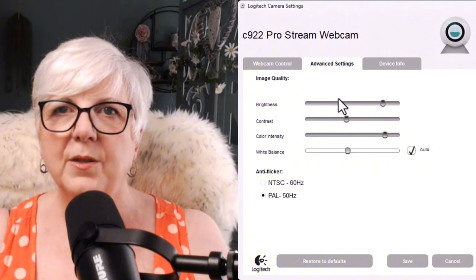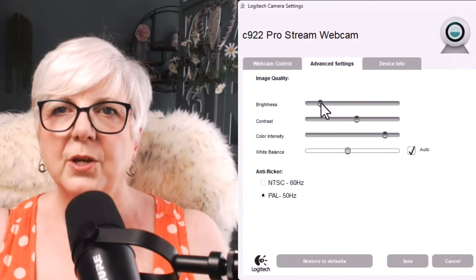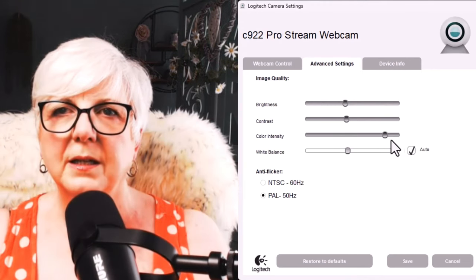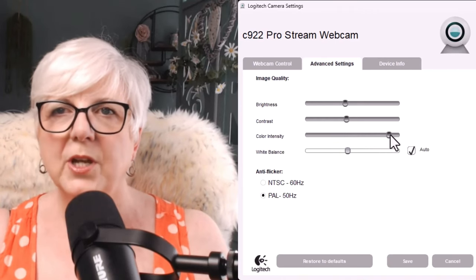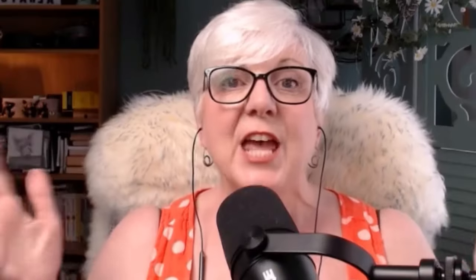Also with the webcam software, you've got settings where you can adjust the brightness, the contrast, and the colour intensity. If I want to look very orange, I can look like an Oompa Loompa — so there you go, you can have some fun with that, but probably best to keep things natural.